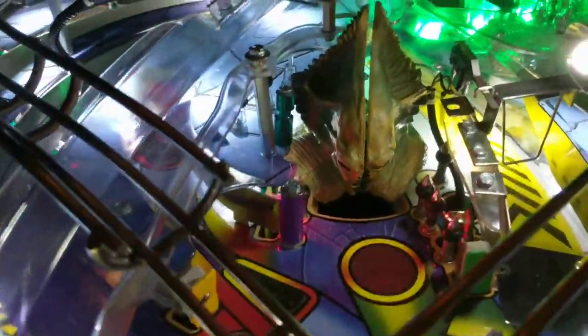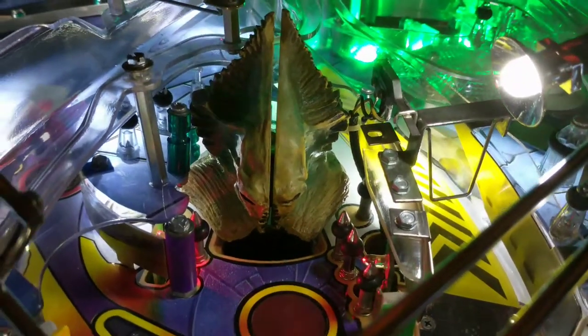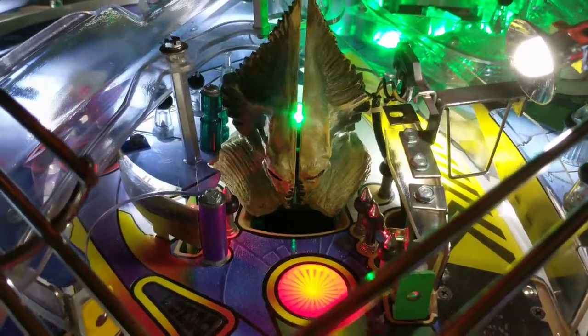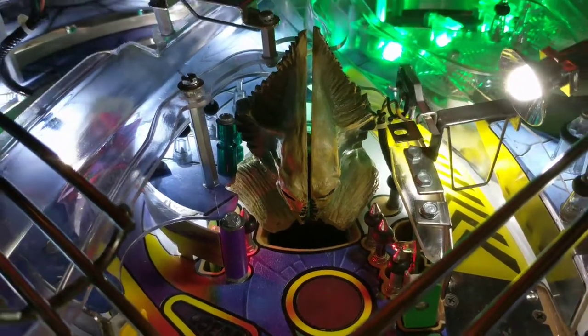Everything's been redone, all new flipper mechs underneath for all three flippers, everything's been polished. I found the piece of the alien — it was actually underneath some of the play field plastics. I used a high impact epoxy to put it back together, see if it lasts. If not, I've got to cough up the hundred bucks to get a new one.